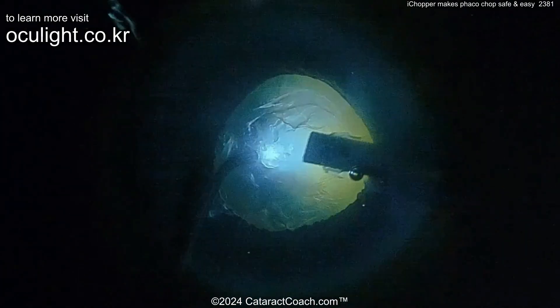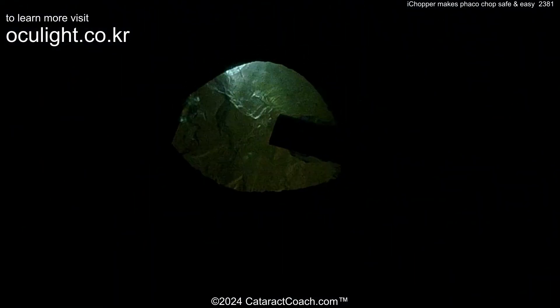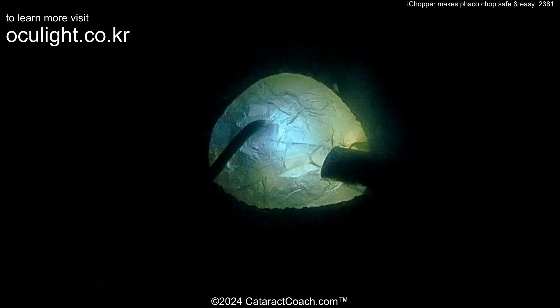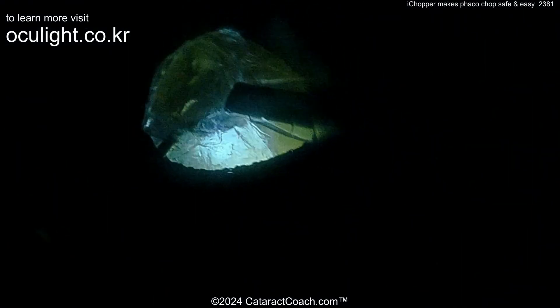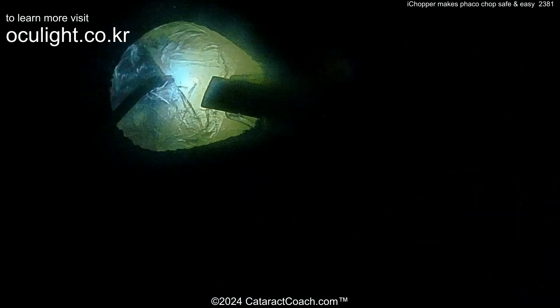Now watch during the nucleus removal, turning off the microscope lights and using just the endoillumination from the chopper. There's the placement of the chopper — there you go with the hook sign. Propagate the chop through, very easily done. Rotate the nucleus, and again, such great visualization. Look carefully — you can even see the capsulorrhexis margin beautifully lighted up.